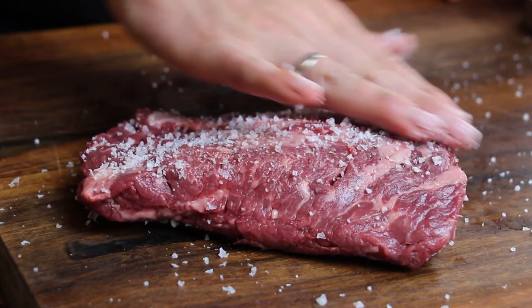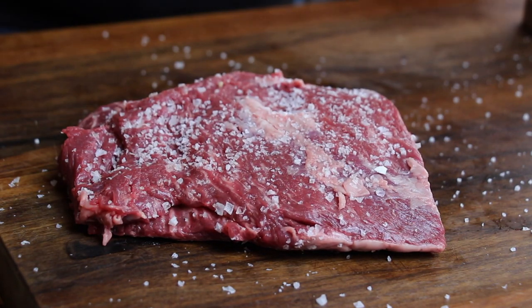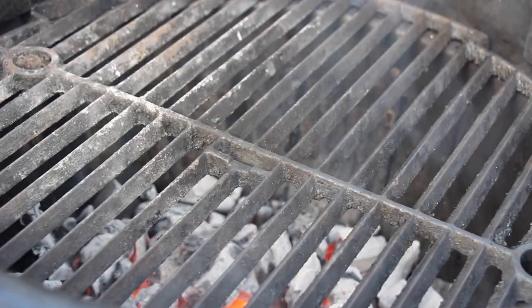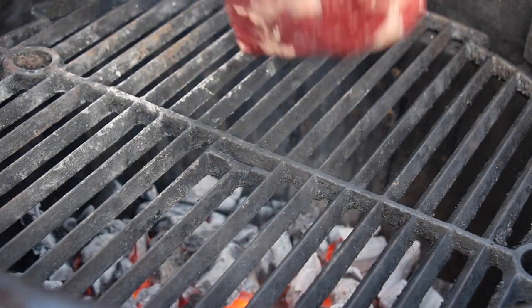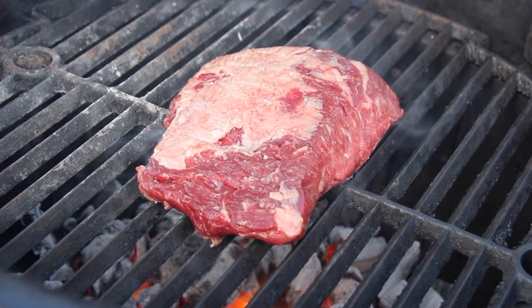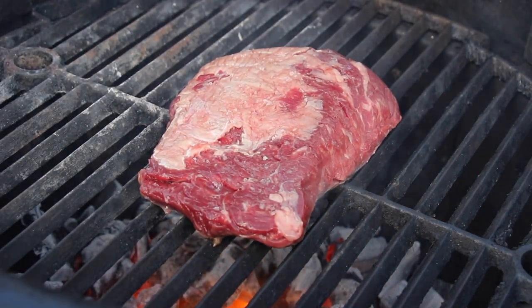There is only one thing left to prepare. We are going to need our famous cast iron pan and a small piece of butter. Then we are going to check out the grill. I have prepared this for high direct heat with my cast iron grate.